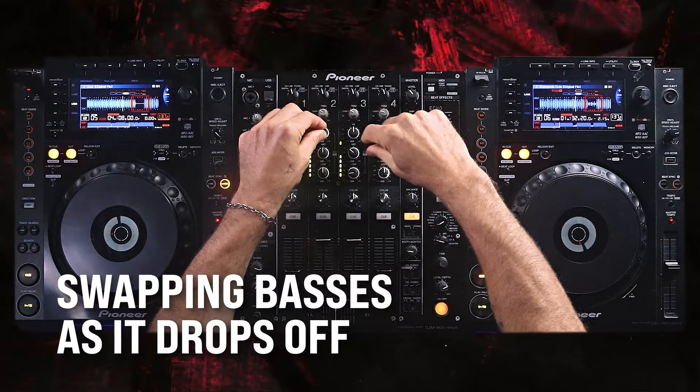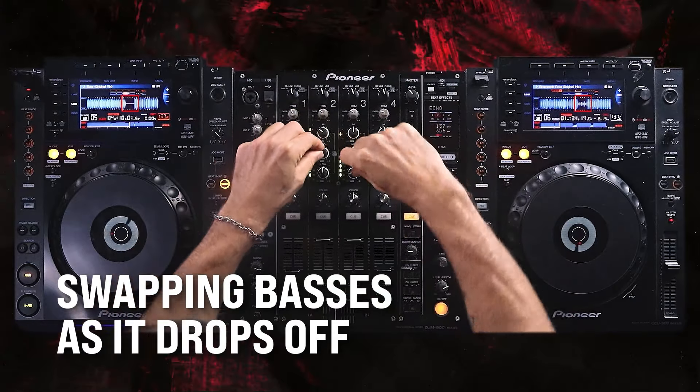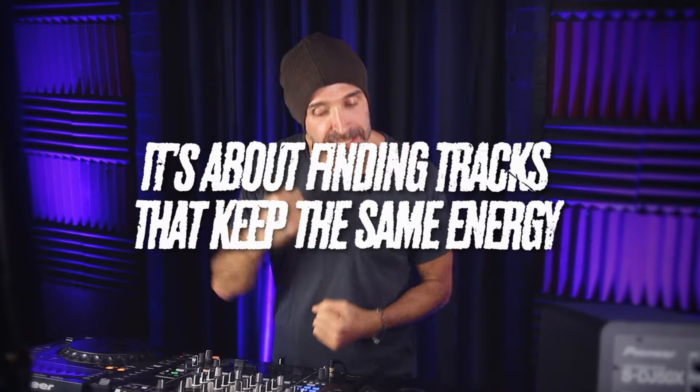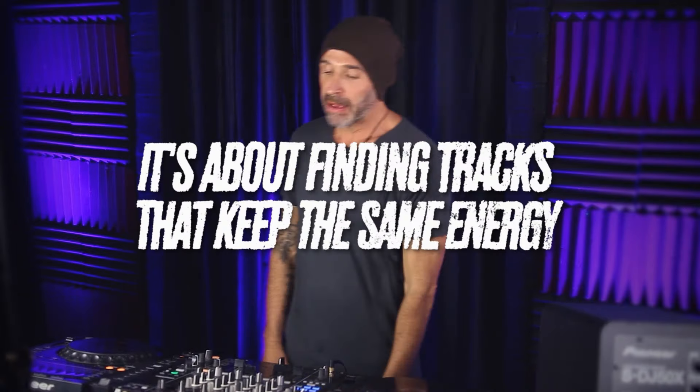Here's the space — go for it. Same kind of concept: it's all about getting it out and peeling this one back. This one peeled back naturally and there was a space. If there's a space, pull back on that space, bang. It is about finding tracks that keep that same energy. That's a pretty clean transition — keeps things mixing, keeps things moving, pretty exciting.